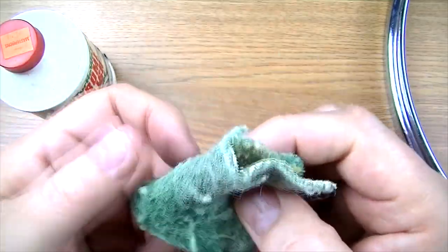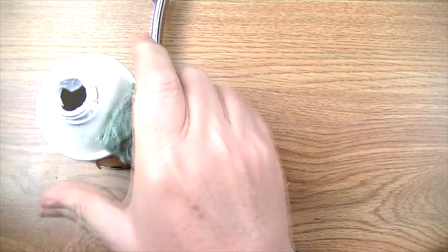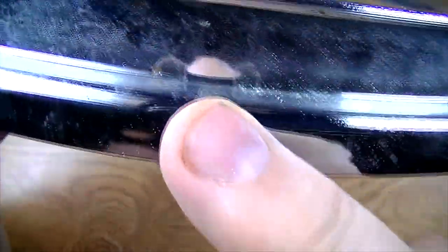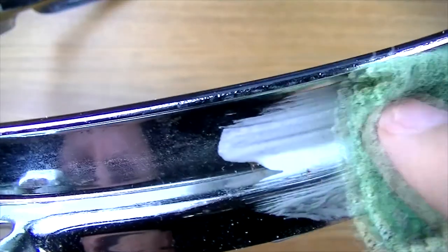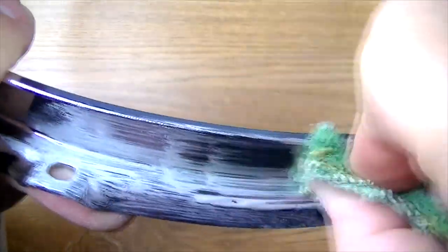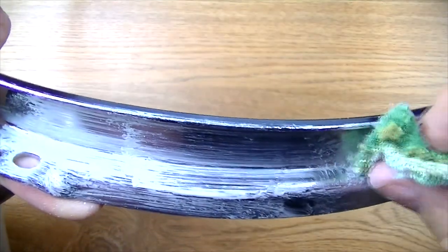I prefer to use a Scotch-Brite pad that's been worn down quite a bit. Even though chrome is really hard and durable, I don't want to take any chance of scratching it. So with the Scotch-Brite and just a bit of this polish — and it doesn't take much — you don't have to scrub. Let the polish do all the work. I'm just going to start just lightly. I'm not pressing at all, I'm letting the polish do the work and letting the Scotch-Brite just take care of the rough edges. The only work I'm doing is squeezing into the grooves and cracks. I can feel right where it's rusting — and I'm going to press a little bit harder on that rust spot, which is gone or just about completely gone now.